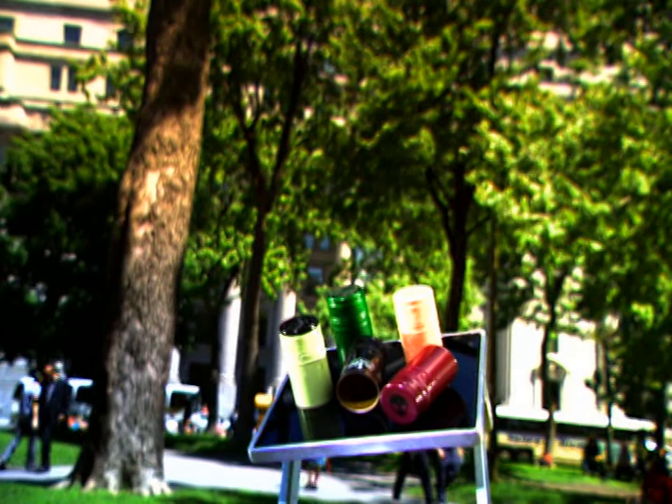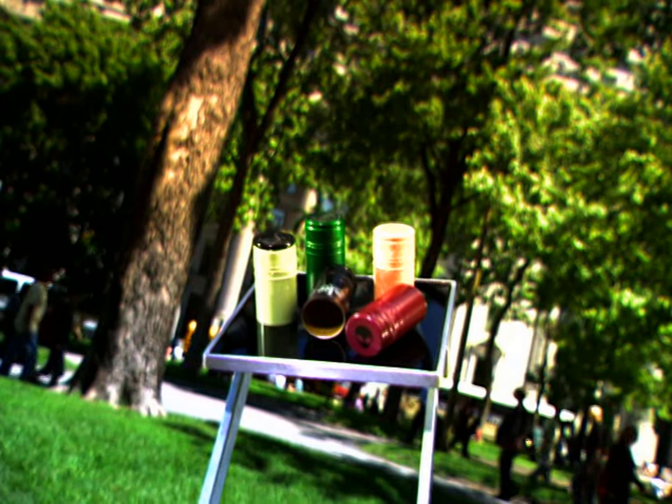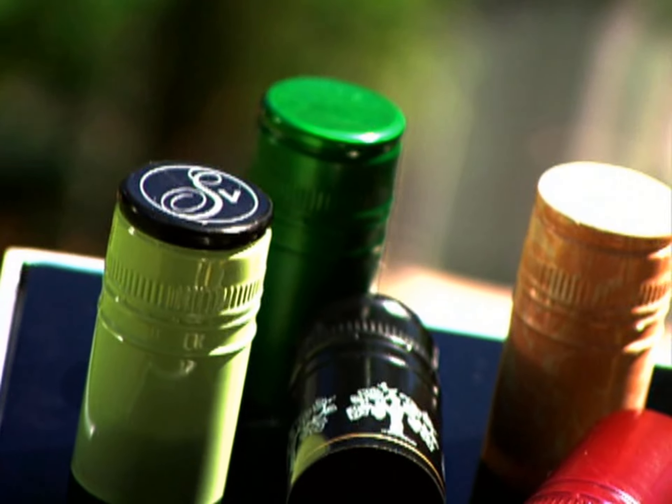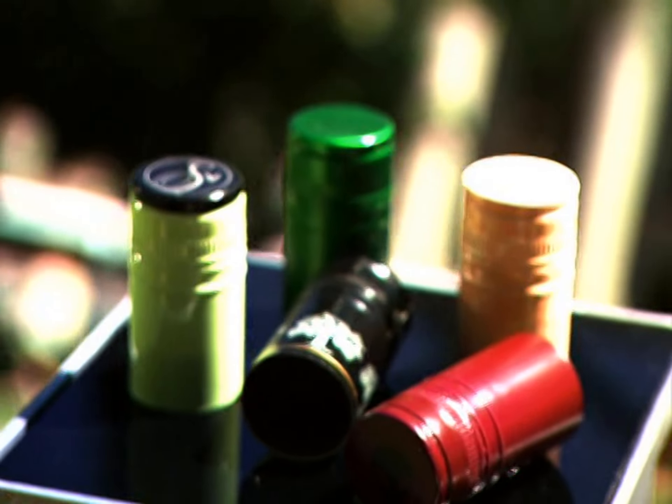Twisting off an aluminum screw cap may lack the style and sophistication of uncorking a fine bottle of wine, but as devices go, these caps are one of the easiest ways to put an airtight seal on a bottle or jar. And the added bonus is that they're entirely recyclable.